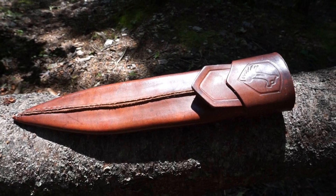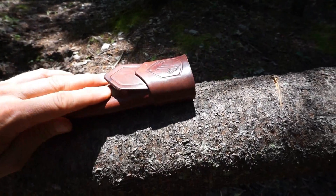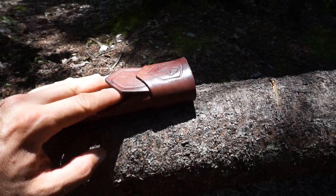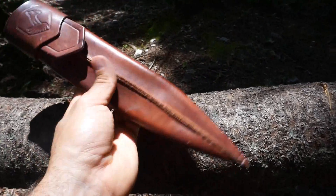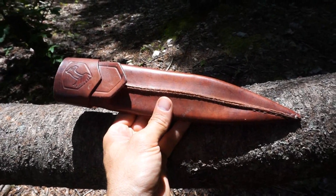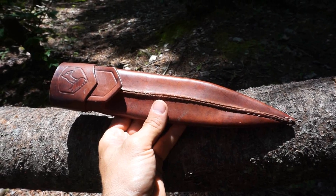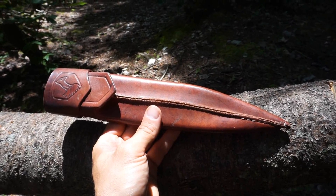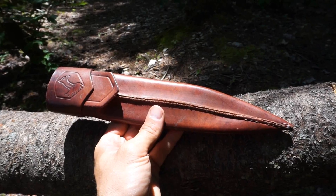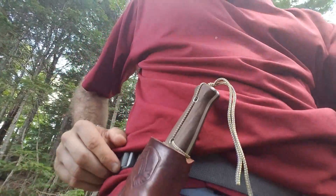The knife comes with a pretty interesting sheath — it's a waistband carry with no loops. You slide it into your waistband and use a tab to go over the waistband of your pants. I didn't think it would be comfortable at first but I've already tried it and it felt pretty good. It is limited in carry options, but with a waistband carry it does seem pretty secure and keeps the knife right on your side where you need it. I may need to position it more toward my hip so it doesn't gouge me when I bend.